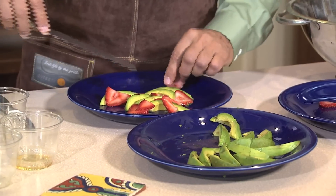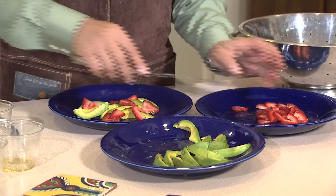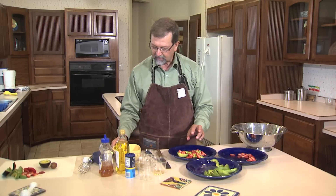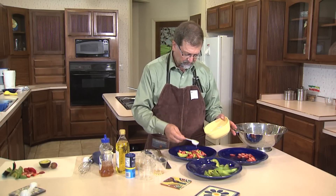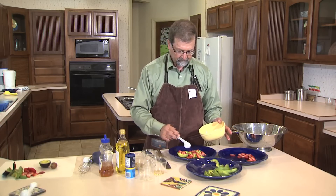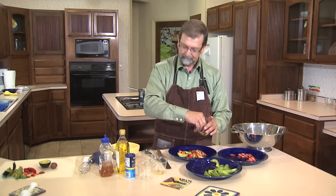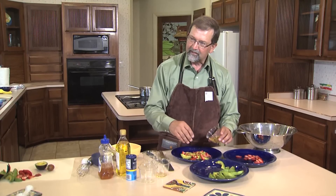Take the avocado slices and arrange them on the plate, then add a few strawberries. Now we have the strawberries and avocado on the plate and we can add some of the vinaigrette — just spoon and drizzle a little bit on top. Then we add a little bit of pistachios to give it that crunch. And there you go — a quick and easy salad.